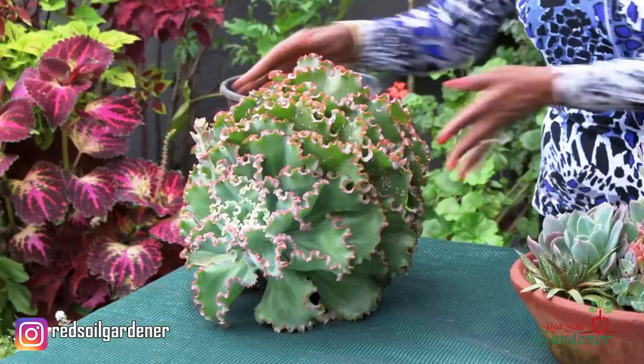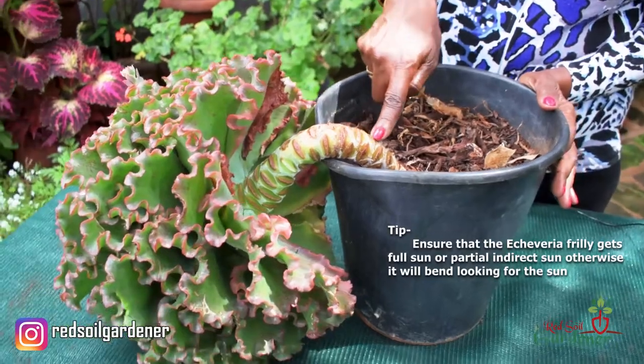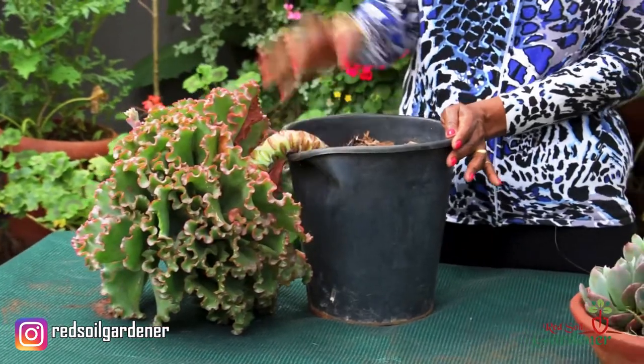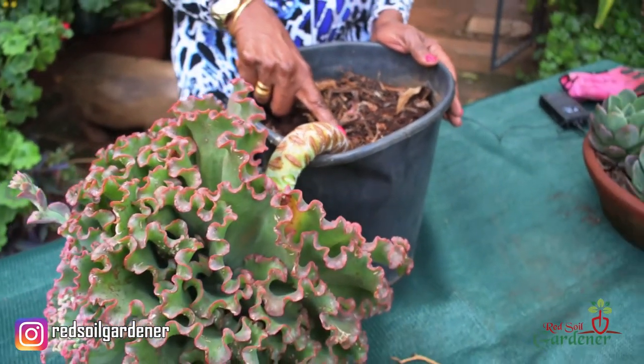What was happening is that some of them — this one in particular — were looking for the Sun. As it looks for the Sun it started to bend, and this is what you sometimes get with giant Echeverias: as they don't get enough sunlight they start leaning towards the Sun. The plant itself gets heavy and the stem cannot cope with the weight and it will crack. So I want to rescue it — I'm going to repot it, but it's quite a process.